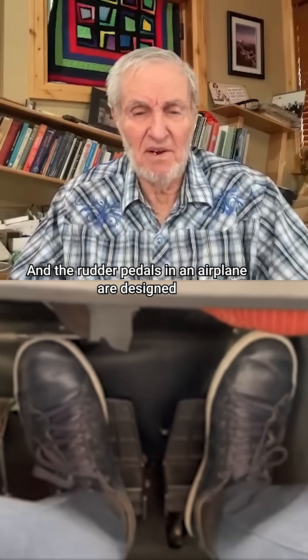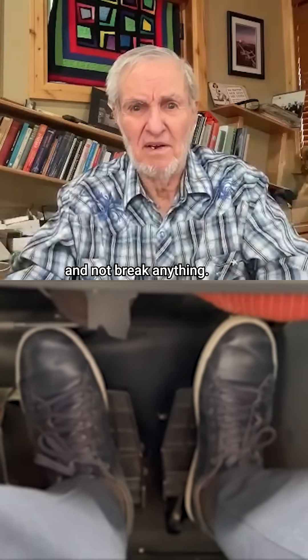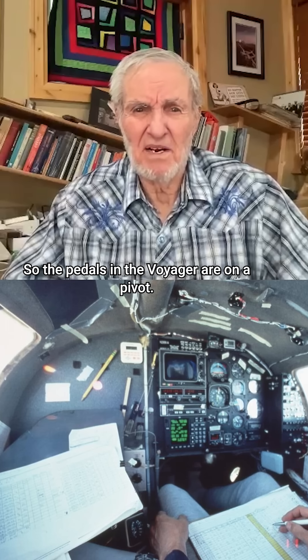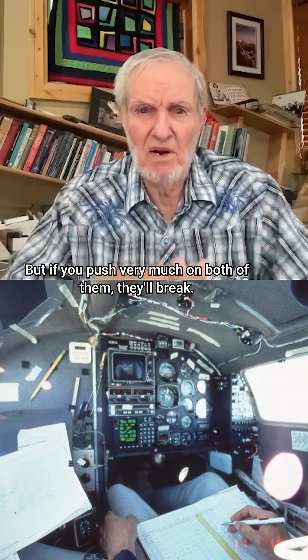The rudder pedals in an airplane are designed so you can push as hard as you can on both of them and not break anything. The pedals in the Voyager are on a pivot, but if you push very much on both of them, they'll break.